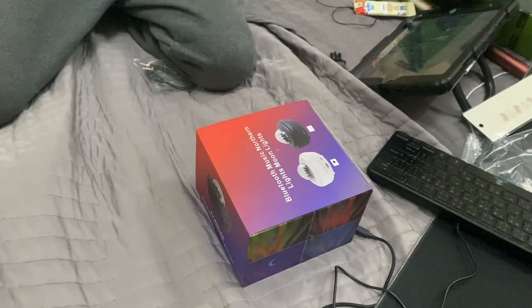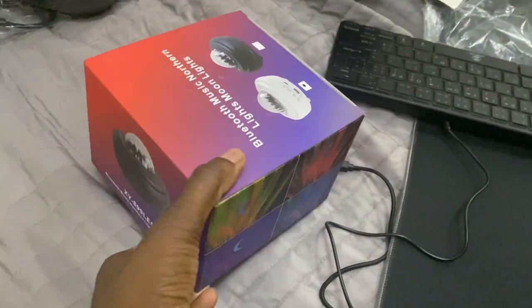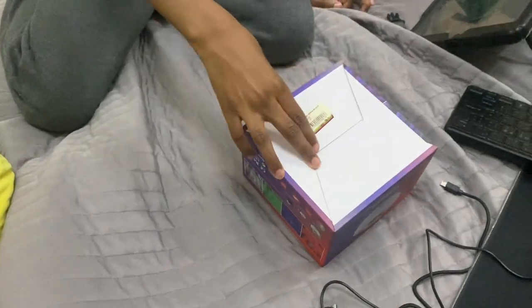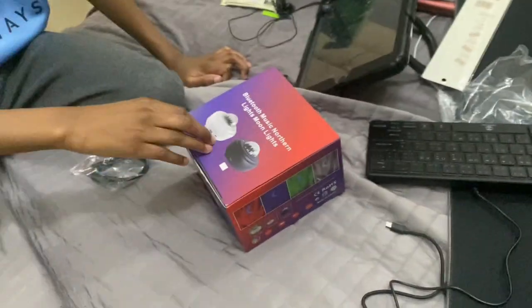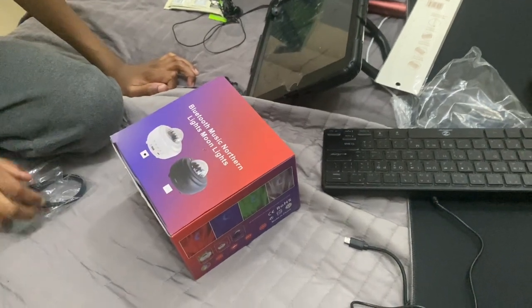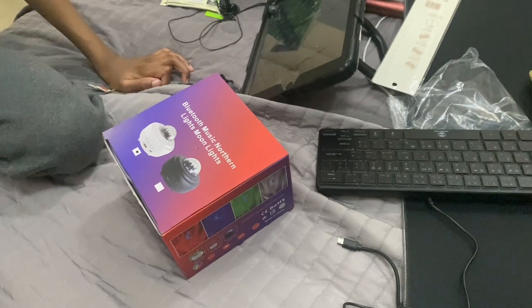Hi guys, Landad here. What we've got here amongst all these is a Bluetooth music device — Northern Lights, Moonlight.